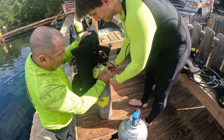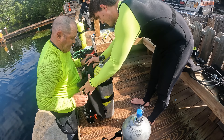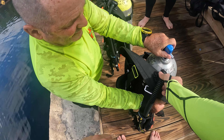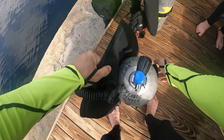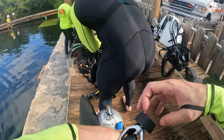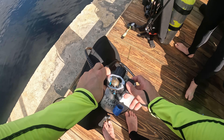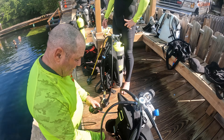So after you adjust your gear, the first thing you want to do is attach your tank to the BCD — that's what we're doing right here. We're preparing our gear to actually go into the water. The BCD is connected to the back of the tank. Once you connect the BCD to the tank, you're going to want to go and put your regulator on.